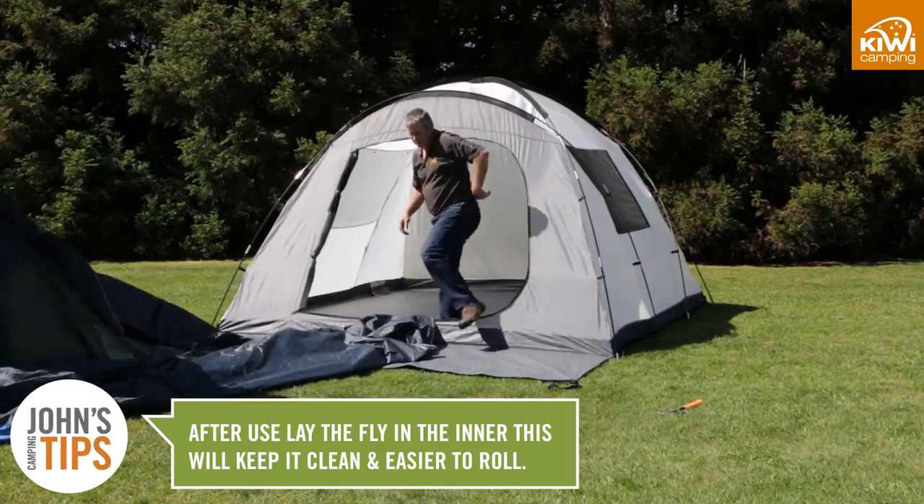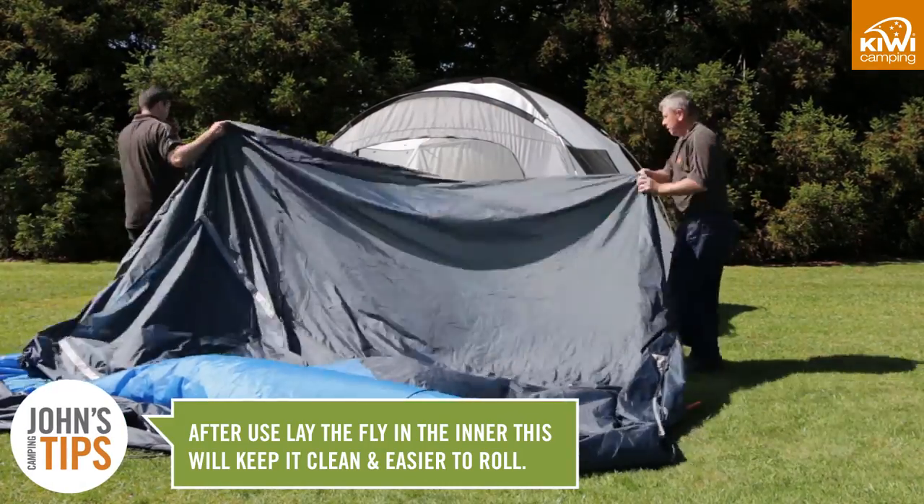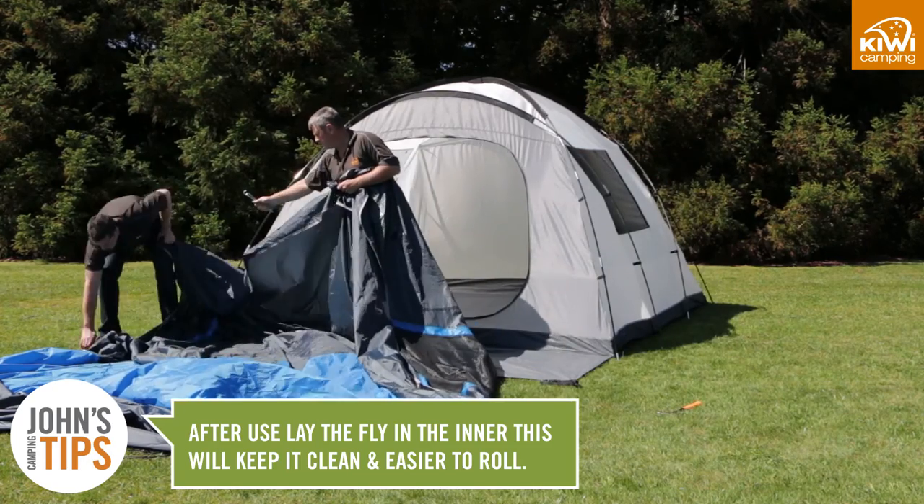When pulling down your tent, remove the fly and fold it inside the inner before you unpeg it. This will make the tent easier to fold and fit back into the carry bag.